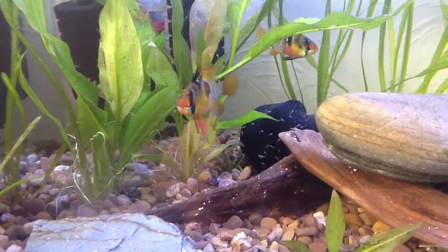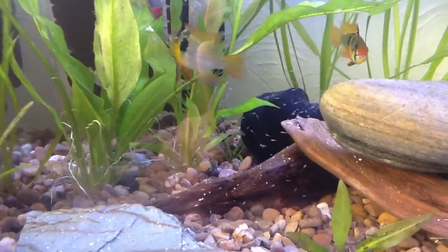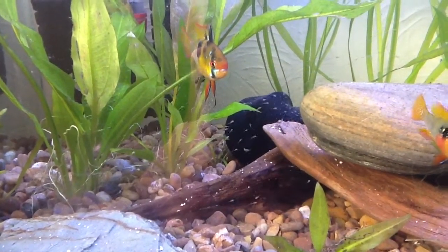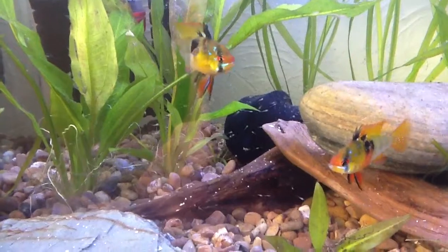These are nine days old. This is our record. The last record was seven days, and then we lost them all.